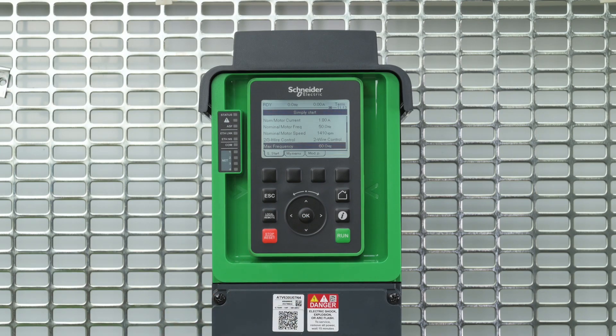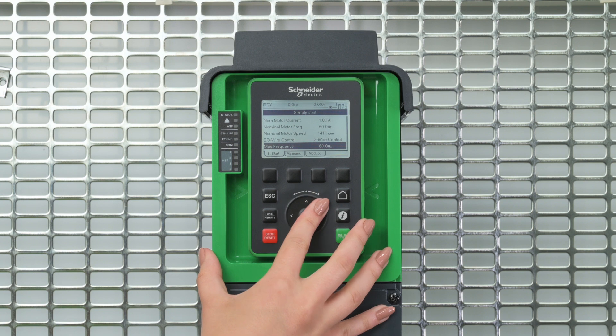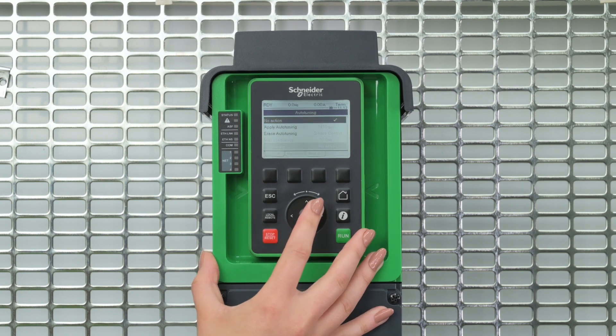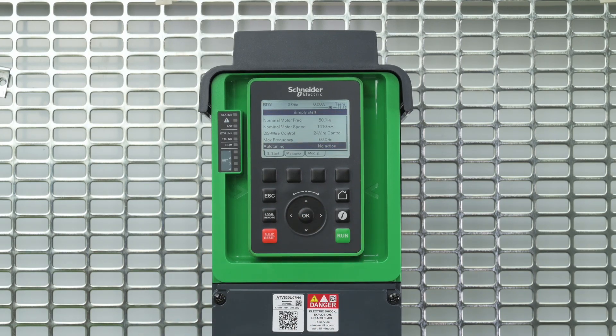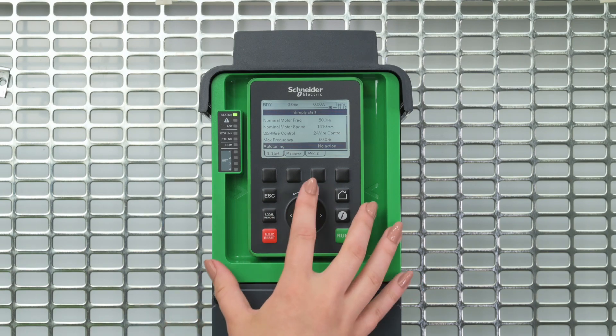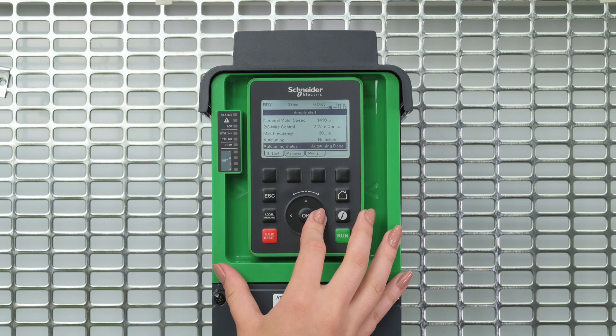Once all these parameters are set, you will have to perform an auto-tuning procedure, allowing the drive to refine the motor characteristics. This will create a small noise in the motor, which is totally normal. If you modify the value of one or more parameters after having performed auto-tuning, the value of auto-tuning status resets to not done, and you must re-perform auto-tuning.